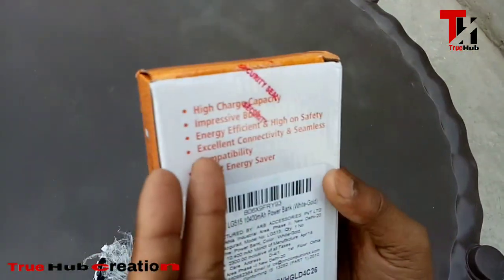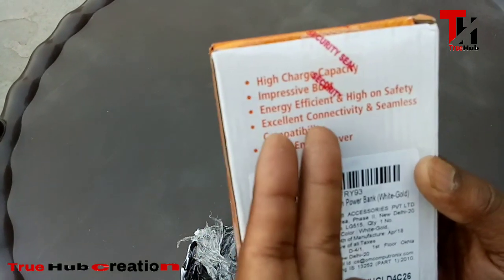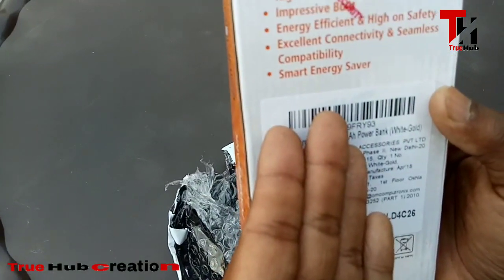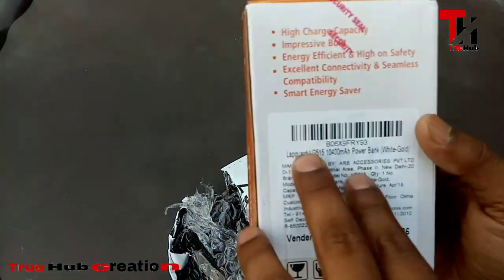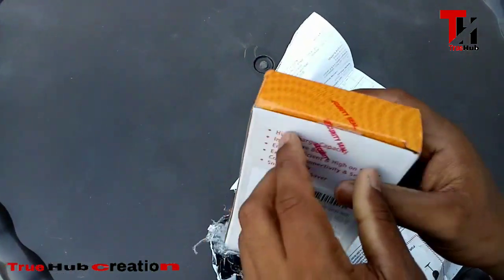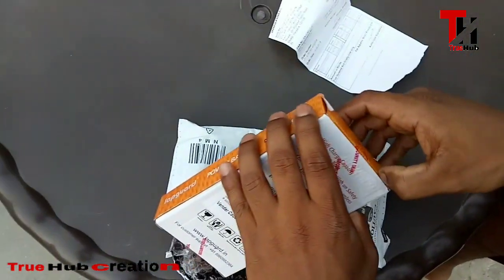There is not much written on it, but you can see that it has a high charging capacity, an impressive body, and energy efficiency. I think there are three slots — they told me that. Let's open it up and see what's inside before we break the seal.